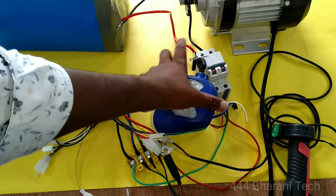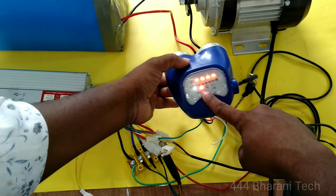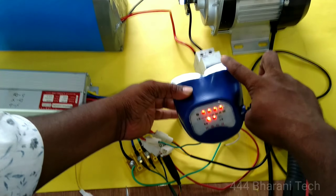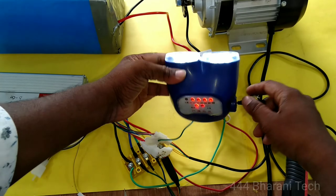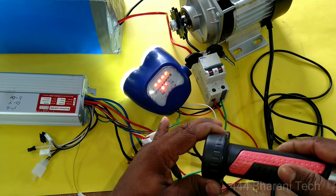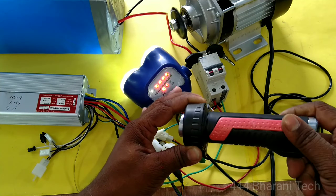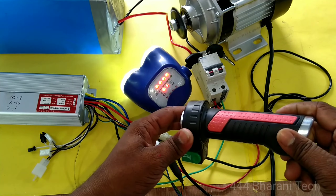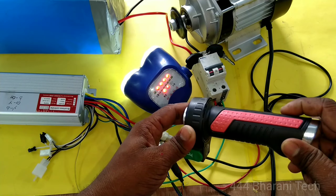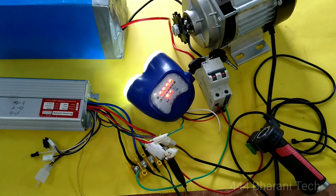So the controller single red wire — connect, then turn on the MCB and switch box. Let's see the battery indication — the battery is at 4 bars. Power and light are on. Next, we will add the accelerator to the motor and run — accelerator connected. This is a very simple wiring connection, so easy to do.